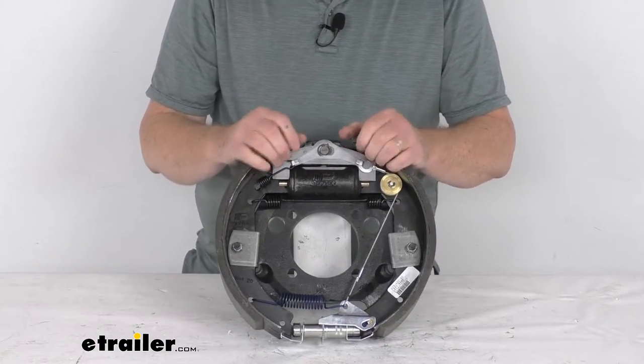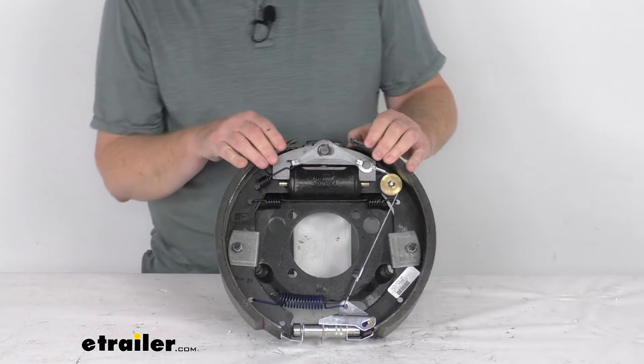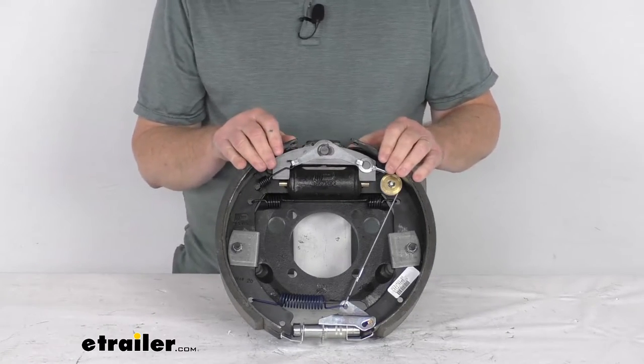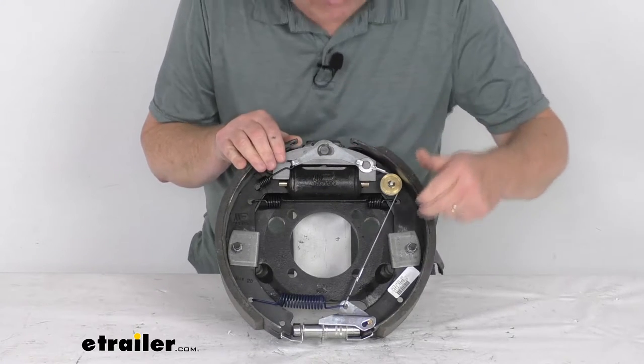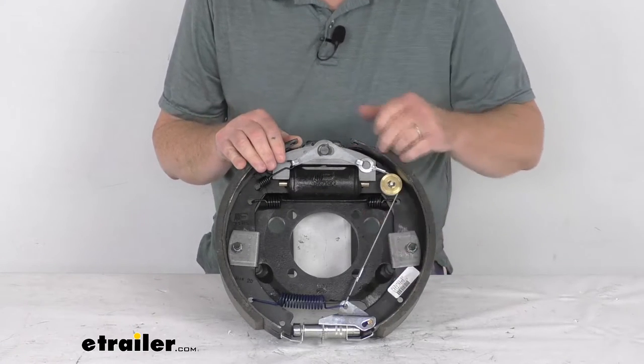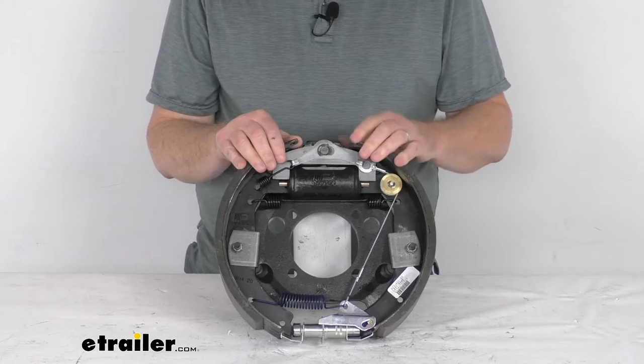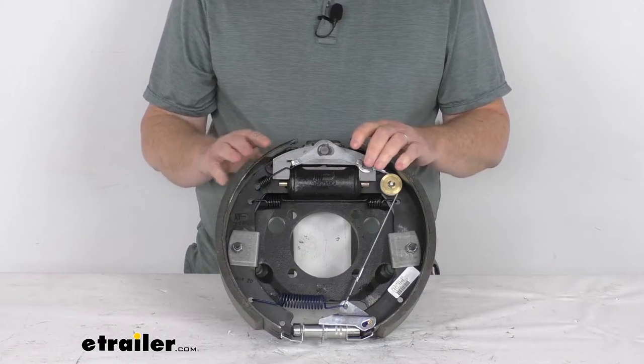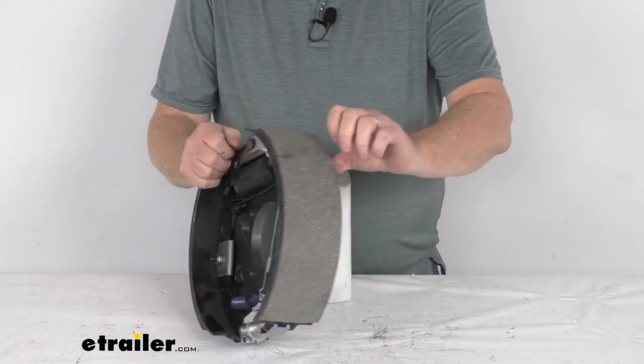This part number is a 12¼-inch by 3⅜-inch driver's side hydraulic drum brake assembly. The way you can tell this is a driver's side — when you get a new assembly it'll have a sticker that says left-hand or driver's side. But if that sticker wasn't there, the best way to tell what side the brake assembly goes on is to look at the length of the pads on the shoes.